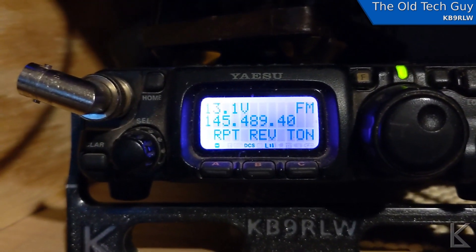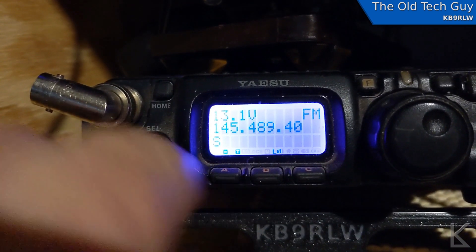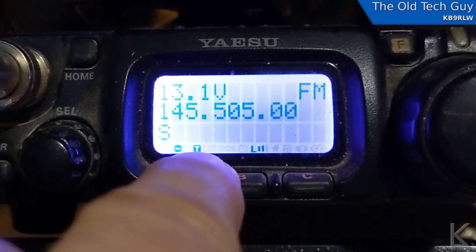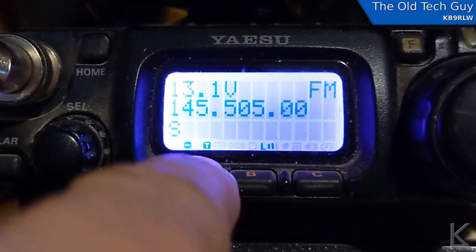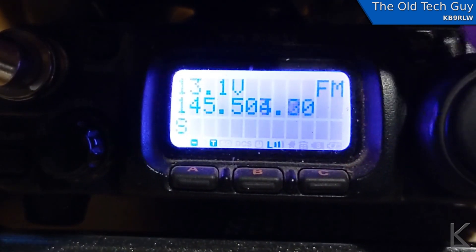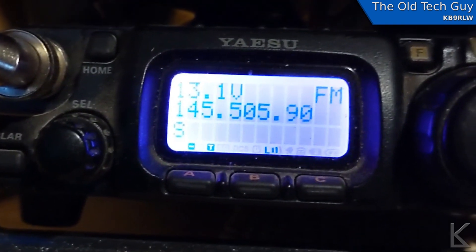This is my Yaesu FT817. There's the tone indicator right there. If I turn that on, you can see the little T indicator telling me the tone is on. If I change the frequency, tone stays on — it does not turn off. This is how most radios that I've owned perform. So yeah, that's kind of a problem.